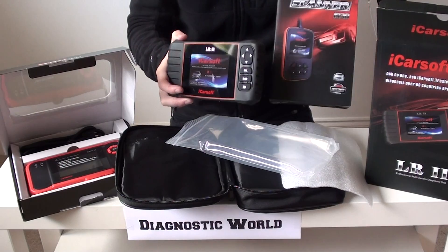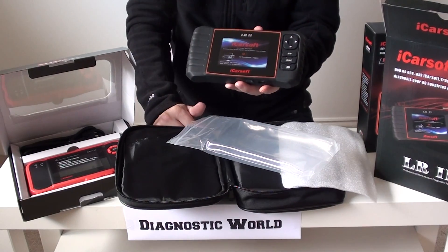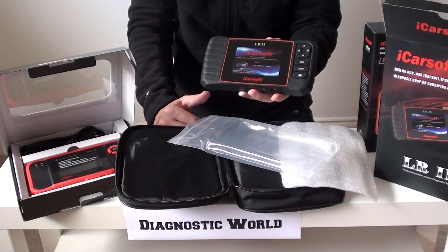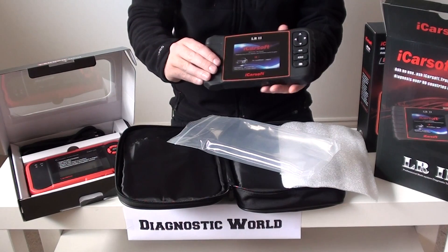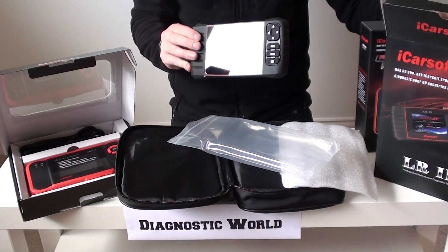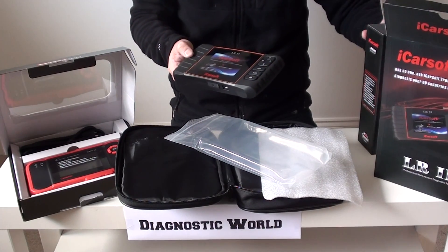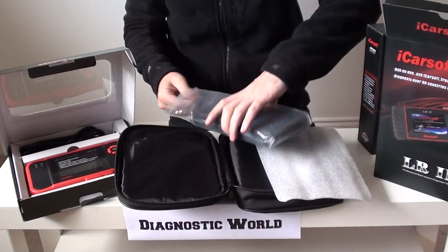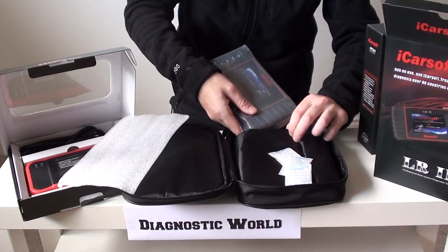Now the difference between this kit and the i930 kit is basically this kit will allow you to cover a few more systems. So it will cover the electronic parking brake, and it will also allow you to reset the oil service light — so if you've got an oil service message saying your service is overdue or needs to be done, once the service is done you can actually reset that message or light with this particular kit. So that's why you'll generally pay a bit more for this one than the i930, but it does have extra features. Both are excellent tools, excellently made, with good support direct from the manufacturer.